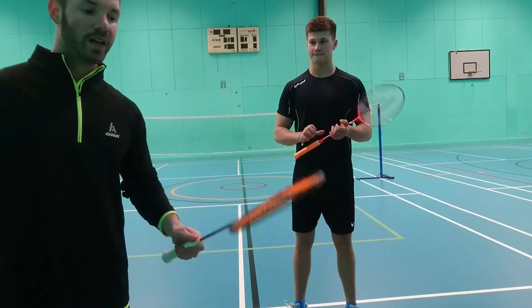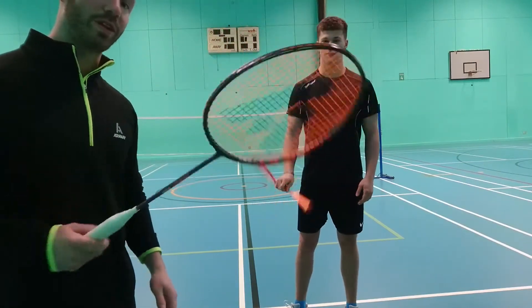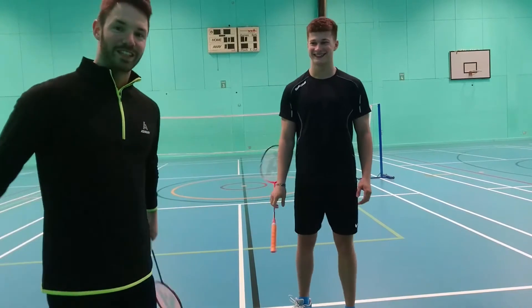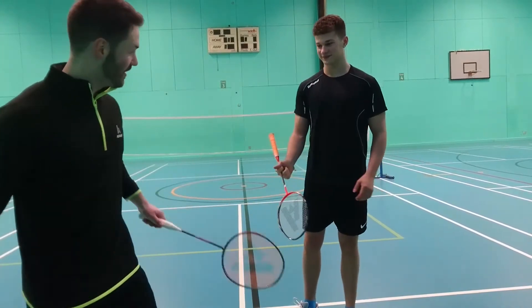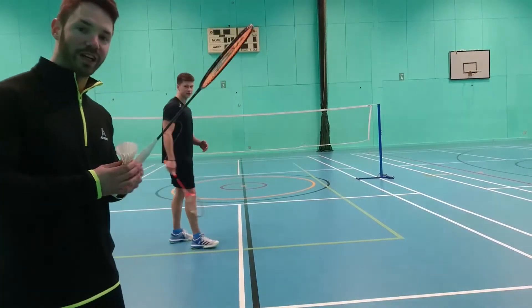The stiff-head version hasn't been brought out yet, so I'm just testing this one to see what it's like. I'm giving Sam a quick go with it to see how it plays. He's going to try his own racket first because he's got the Phantom Fire.